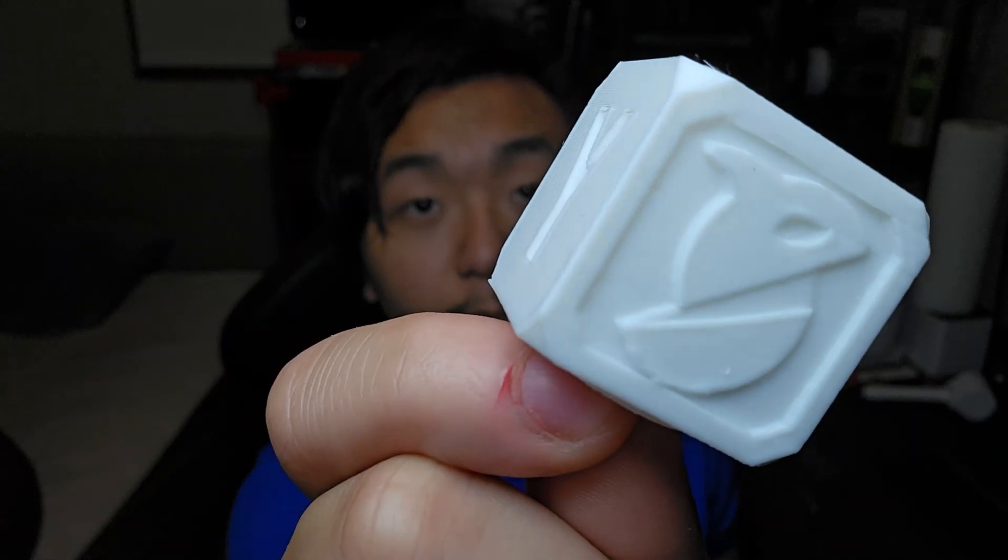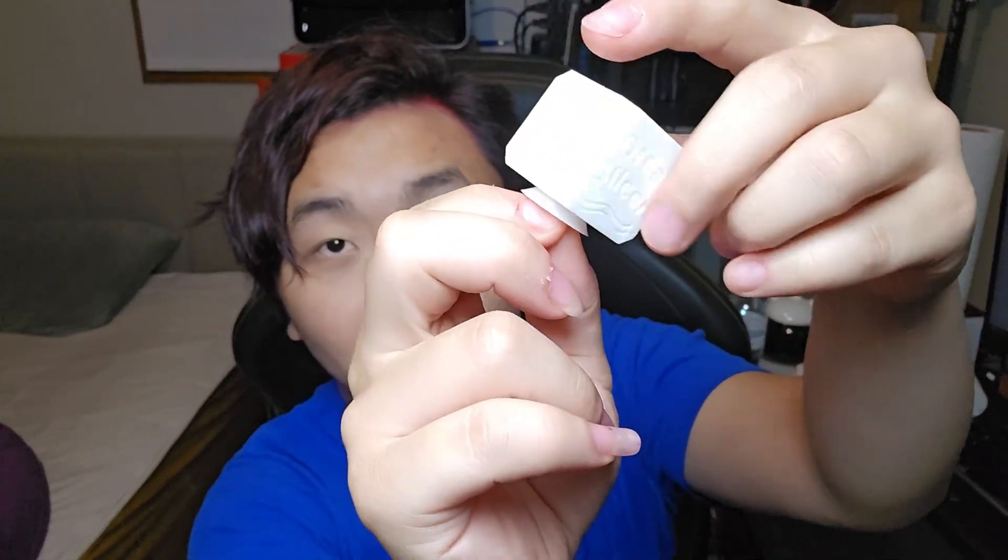Recently, I have been testing calibrations on slicers. This cube is one of the slicer's test cubes, which is an XYZ cube. It tests the XY and the Z to see if they have the same accuracy and similar size as what was modeled. It also has a screw on the bottom here.